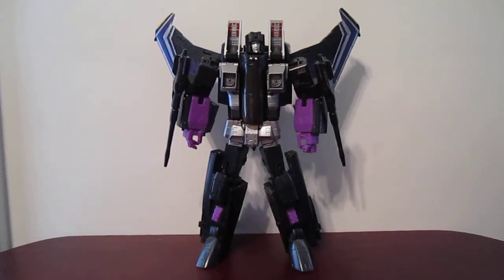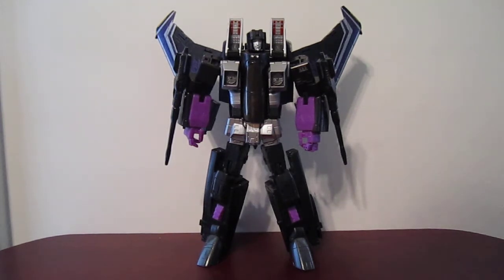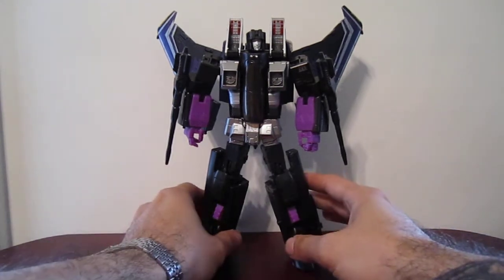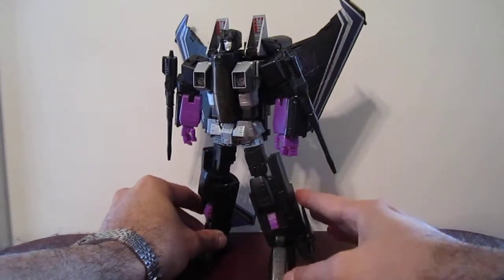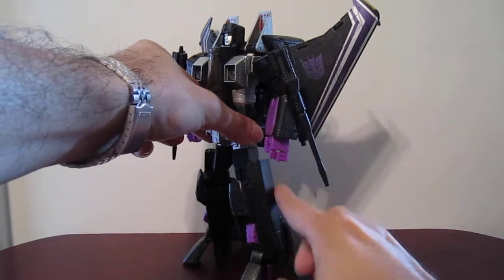Hello, this is Solrack333 and this is the Masterpiece Skywarp that I'm auctioning off on eBay. I modified this Skywarp so that the hip kibble is now attached to the leg.